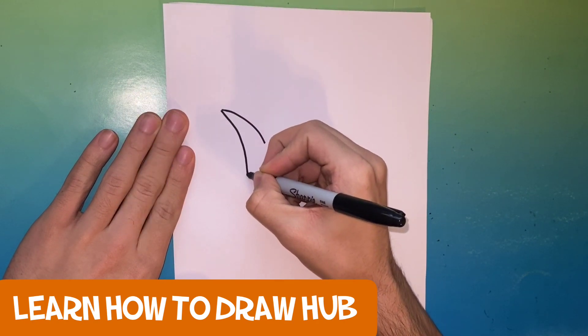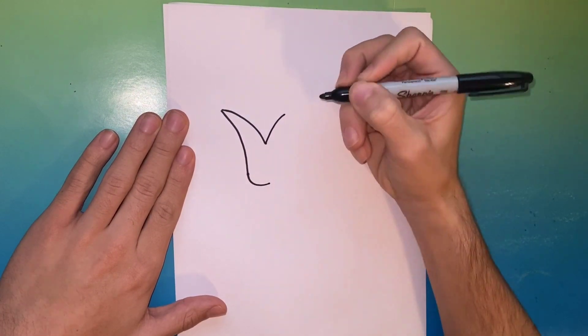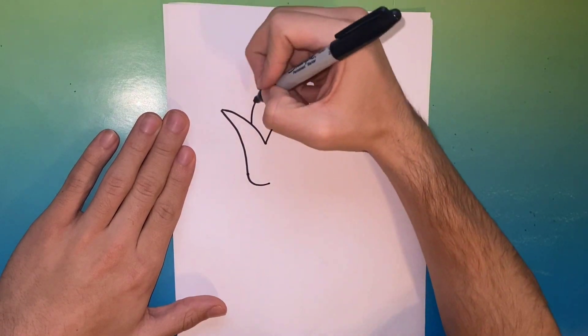Hey, you're watching Learn How to Draw Hub. Thanks for watching this video. Today we're gonna be learning how to draw Beast Boy from Teen Titans Go. We made a triangle-like shape on the left which will be his ear.